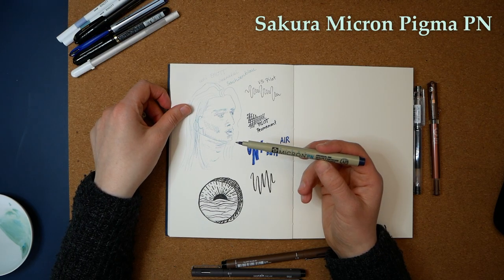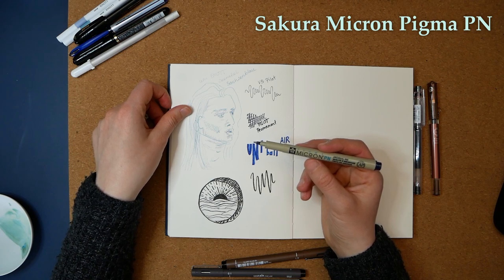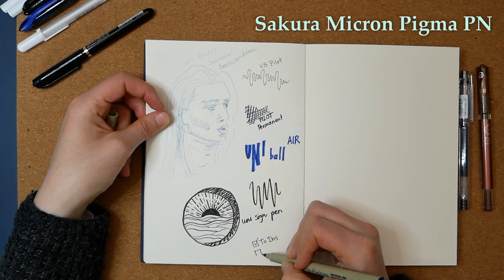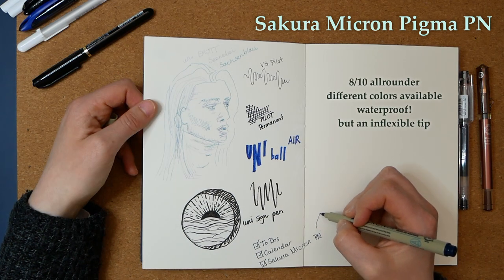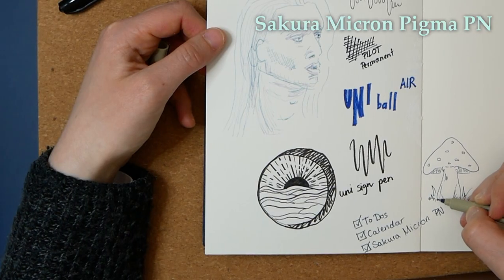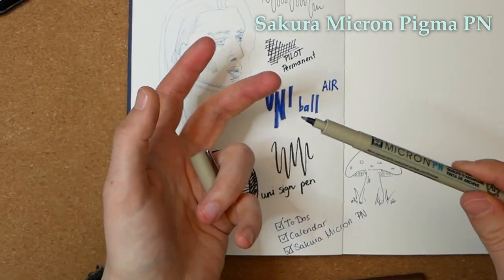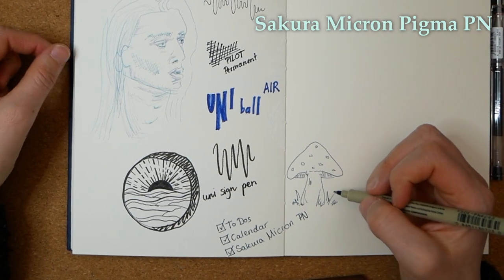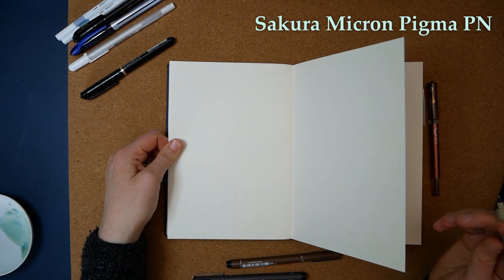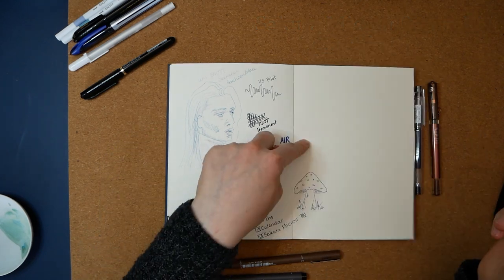The Micron Pigma are known for their fineliners. This one is an everyday writing pen with archival ink — I'll use it for to-do's and writing in my calendar. You should be able to do some doodles without much trouble, but there is definitely a difference in the way it rolls over the paper — there are spaces where it gives out. It is, as Sakura says, an everyday pen. There is no bleeding at all. Sakura, Pilot, and Uni are just such great brands.